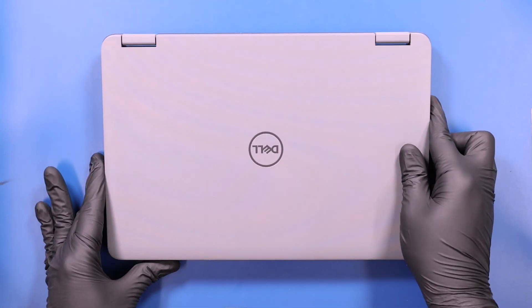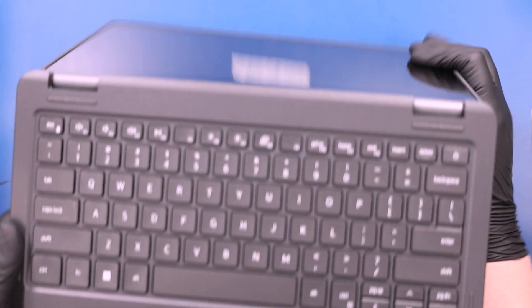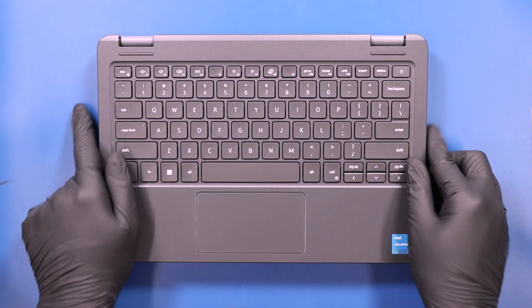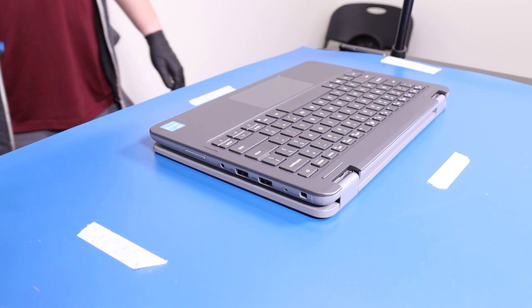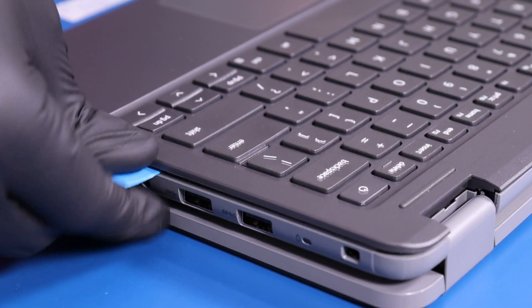Flip the unit back over, open it up, and gently insert the opener pick between the palm rest and the bottom cover. Slide along the edges to pop the palm rest free.